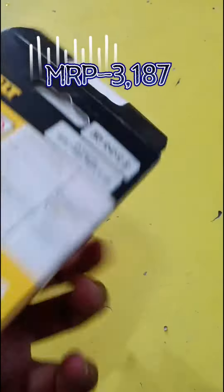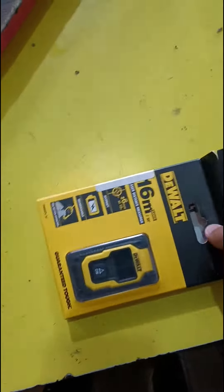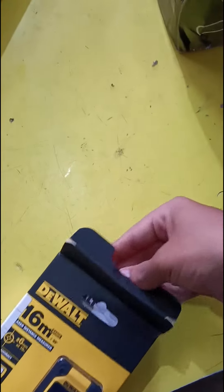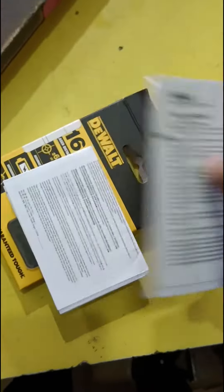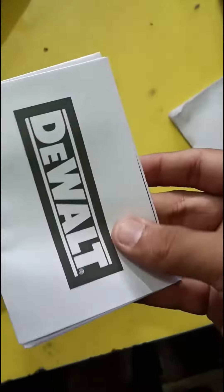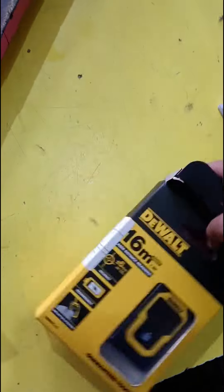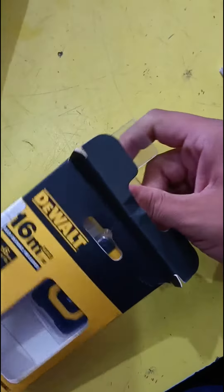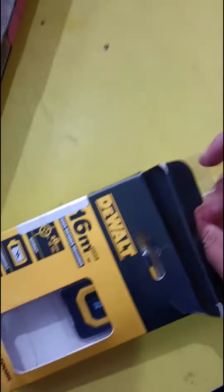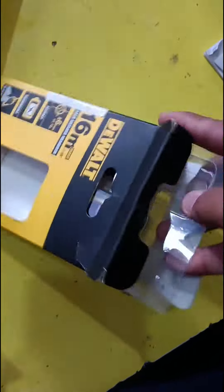This is the DeWalt 16-meter distance meter. We will unbox it first. Here is some information about it — you can read it. It comes with a warning about burning.